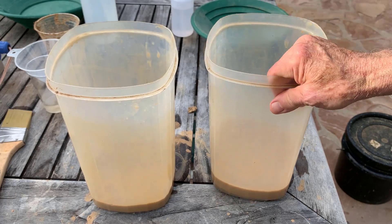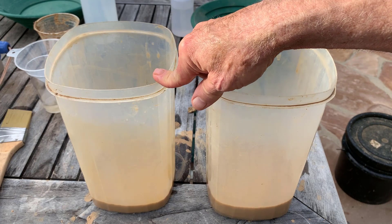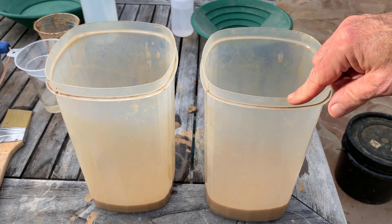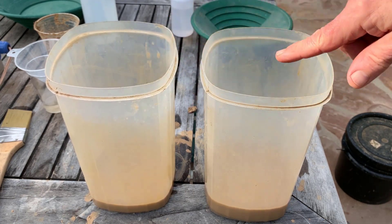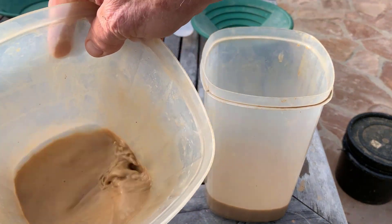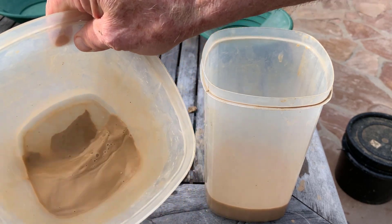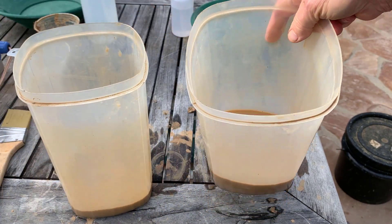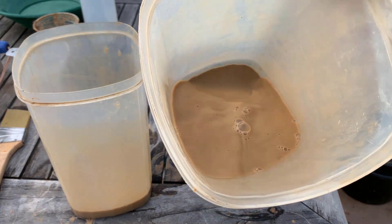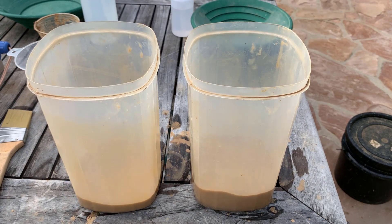I've been letting the material settle for about 10 or 20 seconds each time. I alternate between this one and this one, and I've got it down to the muck at the bottom. There's quite a lot of black stuff in there — that's number one, this is number two, there's even more stuff in there. I'll pan those down as much as I can, very carefully, and show you what I got.